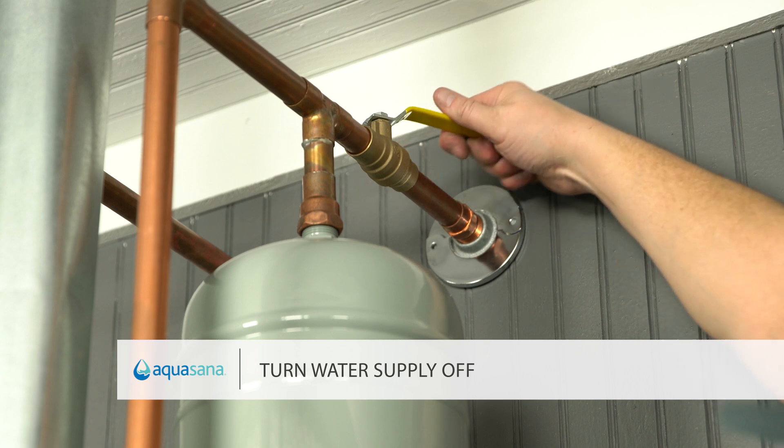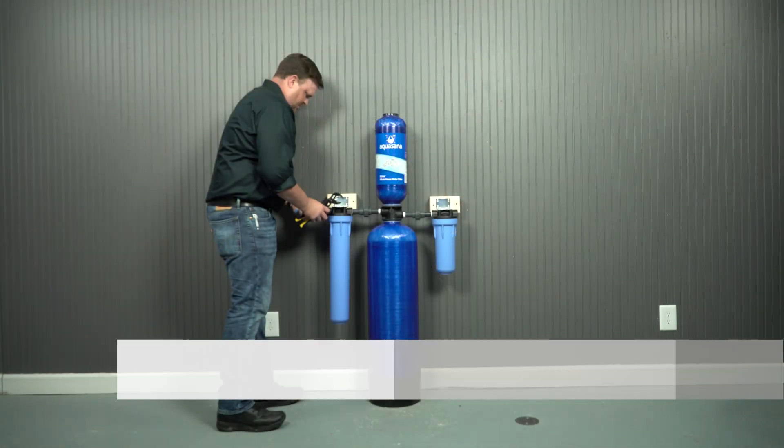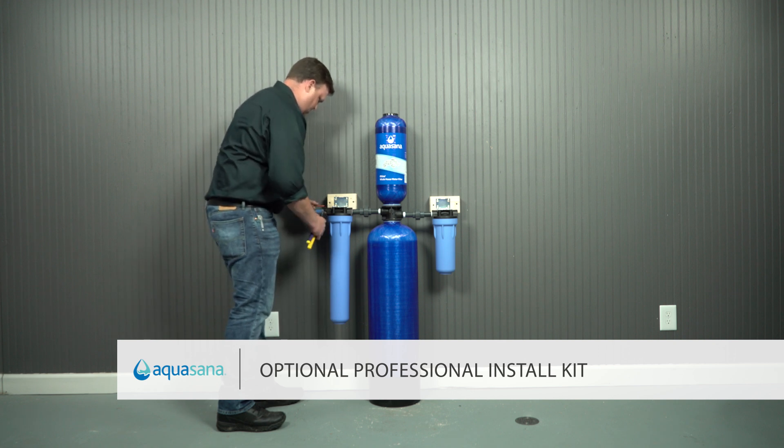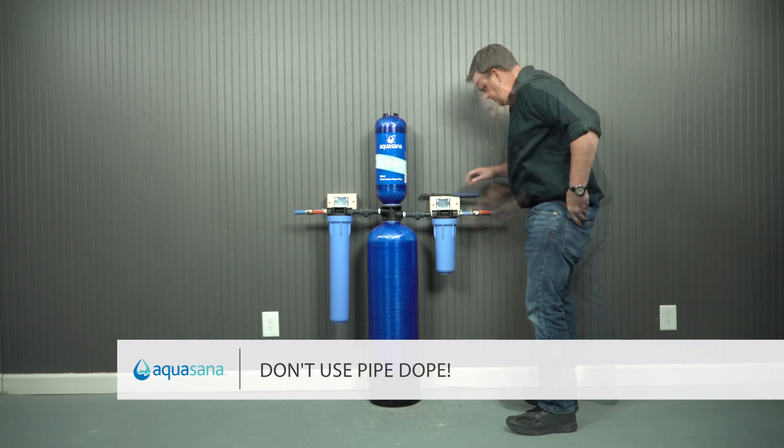Before piping the filter system, turn the main water supply off. Connect the filter to the main cold water supply pipe using the fittings supplied. Don't over-tighten and don't use pipe joint compound on these fittings.